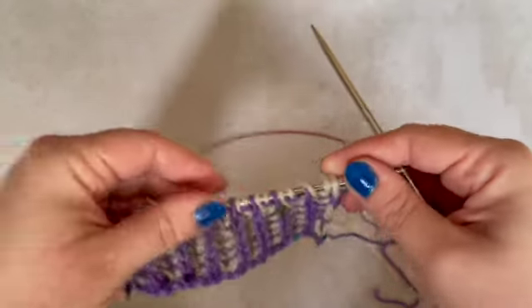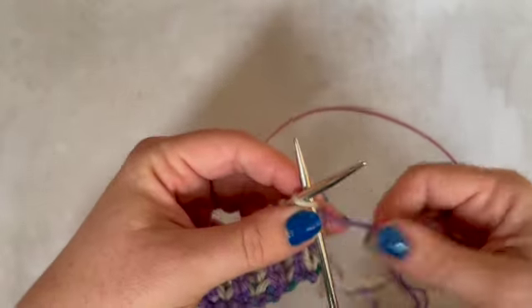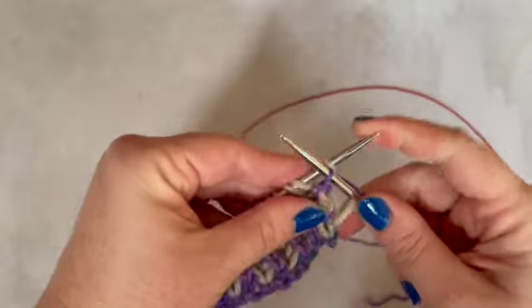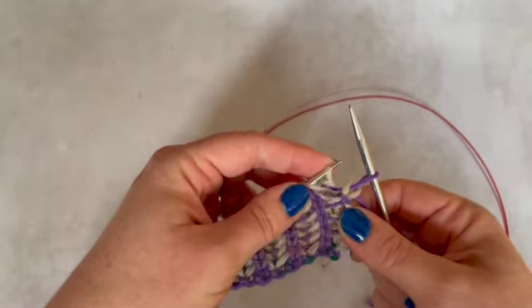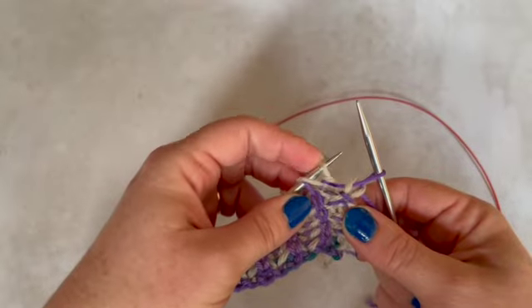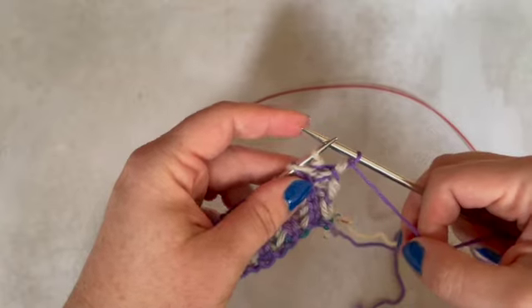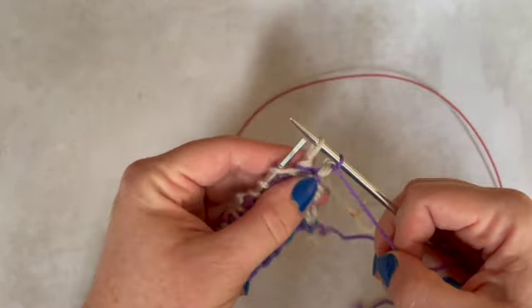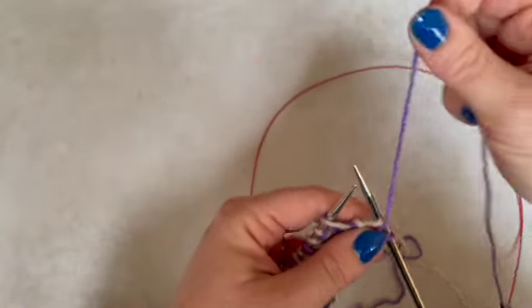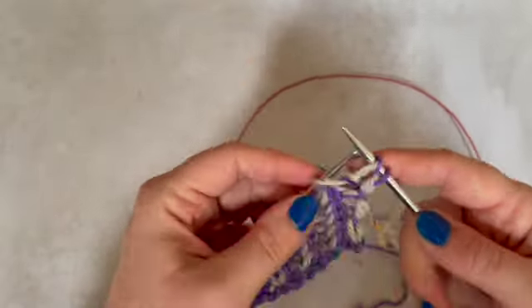You do what is called a slip one yarn over. The first stitch I'm going to come to here is in fact the colour that we're not working this row — it is my contrast colour. So I'm going to bring my yarn to the front and do that slip one yarn over: I slip the stitch and I take my yarn over the needle. Simple as that.